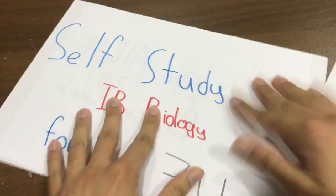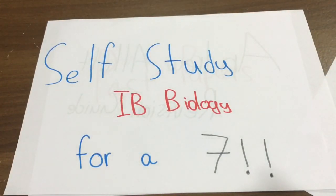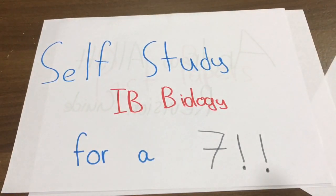To sum it up: Pearson for the concepts and main ideas; Alex Lee to substitute your teacher; the Andrew Allott revision guide for specific information; and Biology for Life for your IA. If I find more resources I'll post them in the comments, and if you have any, please post them too. Hopefully that helped — reach out if you need any questions answered. Have fun!